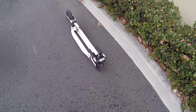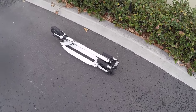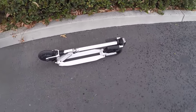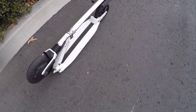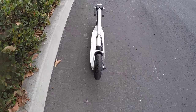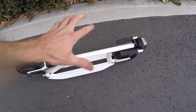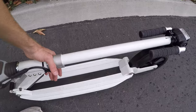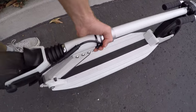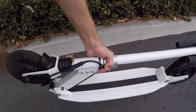I wanted to get some of those things out of the way before talking about how it rides, because it really looks pretty sharp. I like this thing from a visual standpoint, but it's a little bit wobbly sometimes and the deck is a little small.